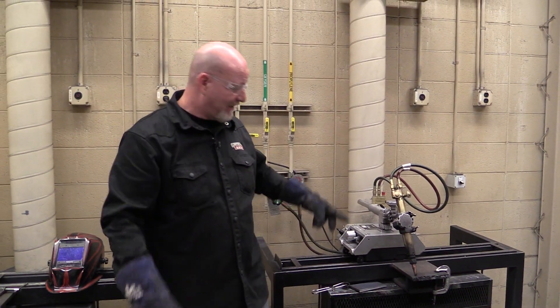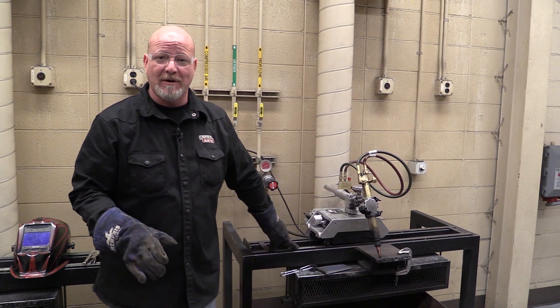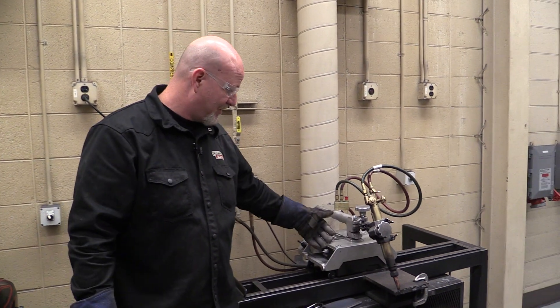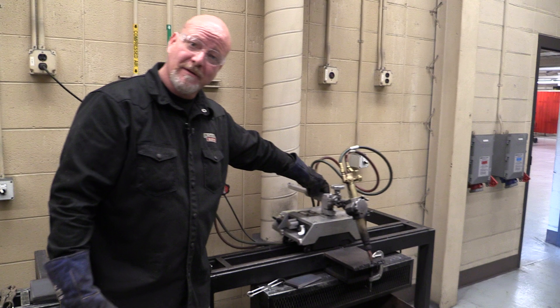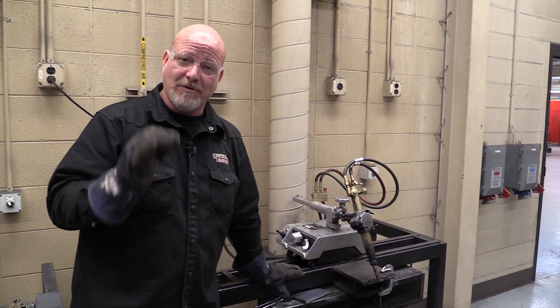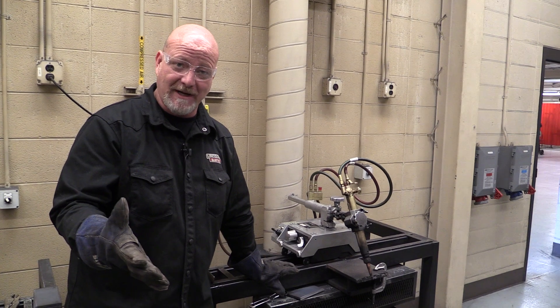Today we're talking about the line burner — they also call these buggos or track burners. Basically, this unit is a gas cutting torch, an oxy-fuel cutting torch, on a machine that drives on tracks. You're all going to use this thing. They can be a touch finicky to get adjusted right. You've got to get the torch adjusted with the travel speed of the machine, just like welding, just like anything else.